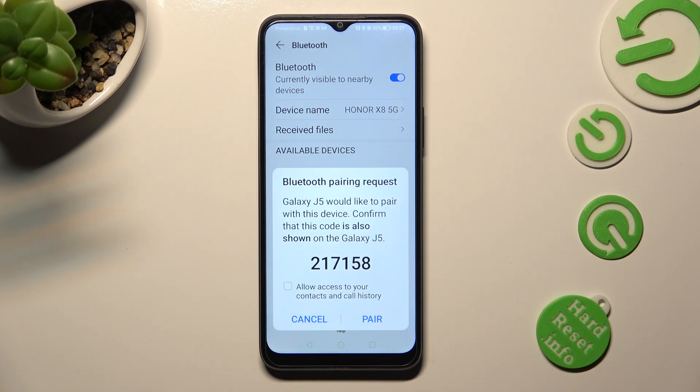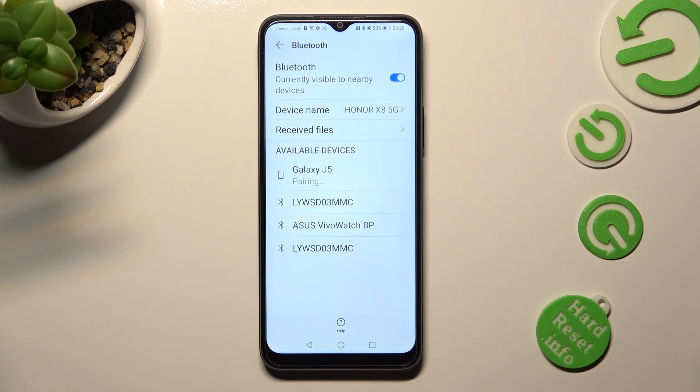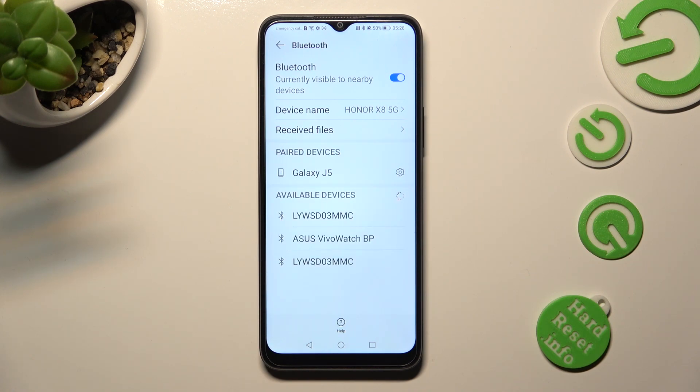Now, click on pair in the pop-up and wait for the other device to do the same. As you can see, my devices were successfully connected.